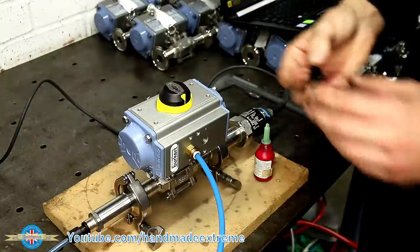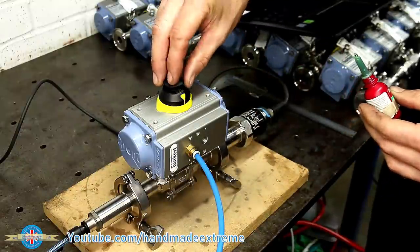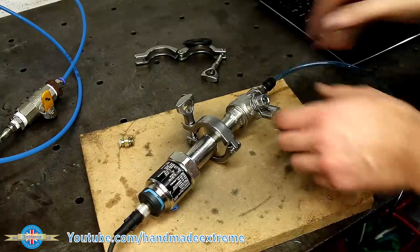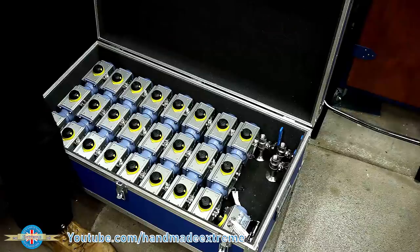Finally, a few of the valves that have already been fitted have lost this little top cap, so a little bit of Loctite on the threads should prevent us losing any more in future. That's it for the auto valves — they can go back in the box. The manual valves are pretty much the same deal; the only difference is when you have to operate the valve manually. And in the box they go.